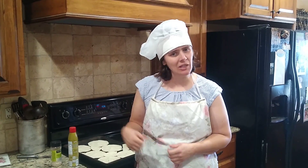Good morning, boys and girls. We are back again with another exciting adventure of Jesus Kids in the Kitchen cookbook. And today we are going to learn how to make nifty nachos.